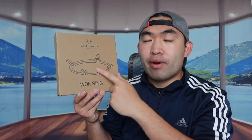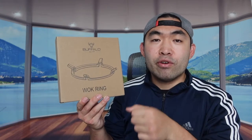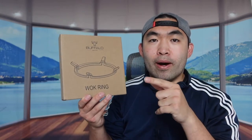Hey G Squad, welcome back to the episode of 'Is It Worth It?' For today's episode we have this cool mismatch right here, and basically what this is is a wok ring. This is a brand new product from the Buffalo brand. If you guys don't know what this is for, you can basically put this onto a stovetop — if you guys have a gas stovetop — so that all the flame can go directly underneath the actual wok instead of spreading out, which is pretty awesome.